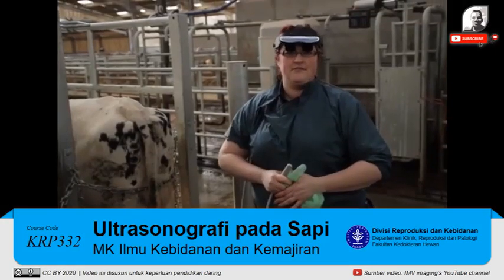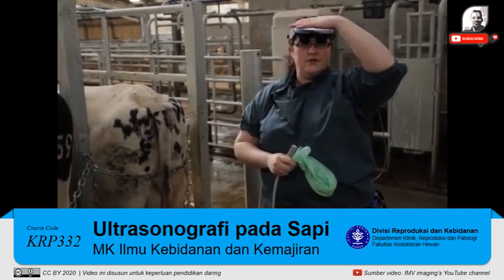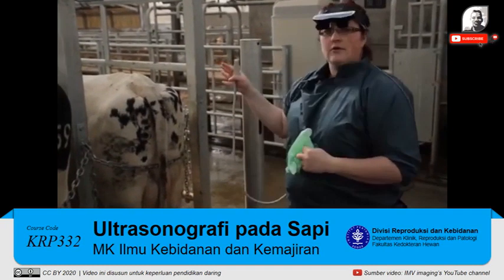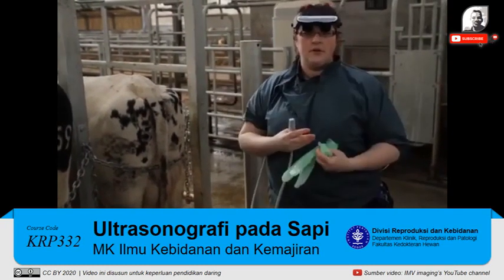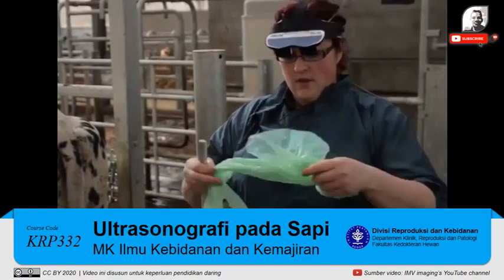Now we're ready to get scanning. We have our console, our viewing device, and our probe. Our cows are set up, it's a nice safe environment, everything's nice and calm, and we're ready to go.